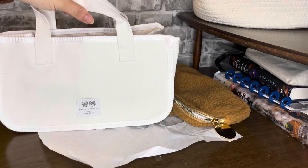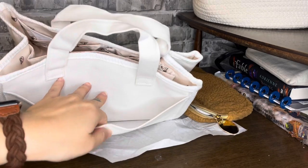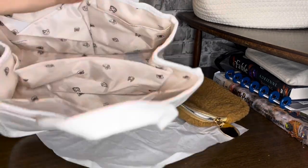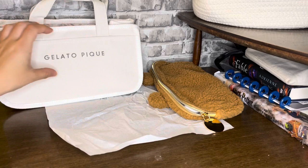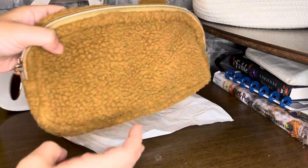So this is the back side of it, and then this is the front, with a little pocket right here. Super cute. I love this — it's so cute. I got it on an Etsy shop; I think it's the Living in Tokyo Etsy shop. So cute.